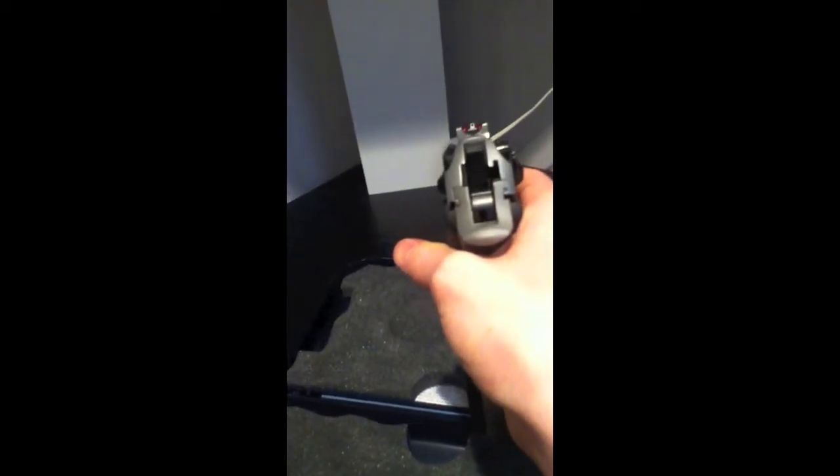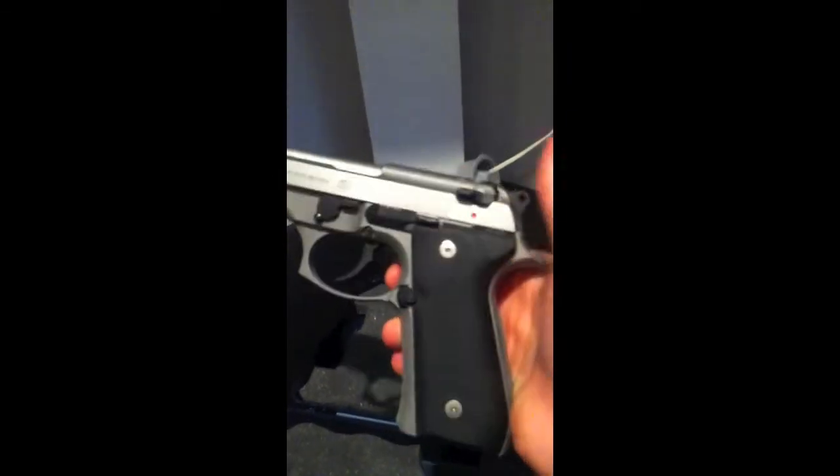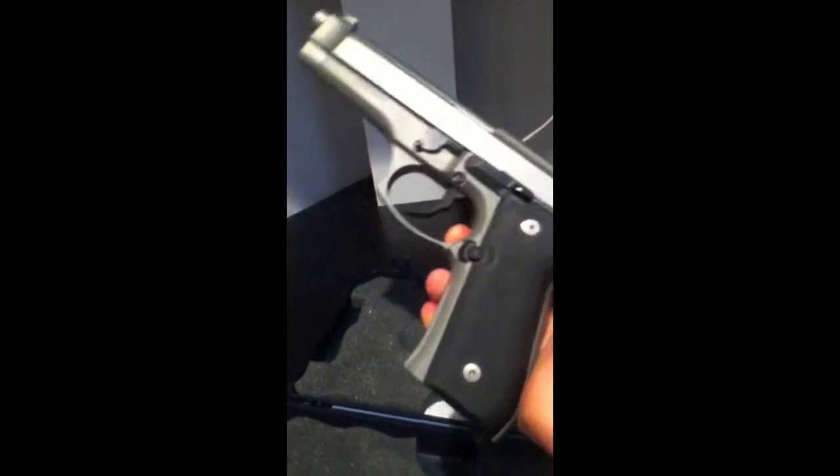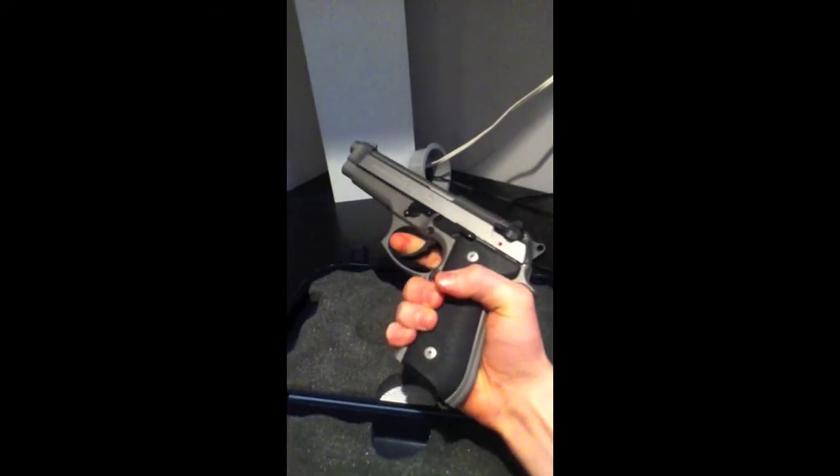It has a red colored aperture and a very nice sight picture, shoots relatively straight out of the box. This has had maybe 200 to 250 rounds through it. The weapon's already safety-checked, so here's the double action trigger — it's definitely one hell of a pull, but it's very crisp, even though it is kind of heavy.